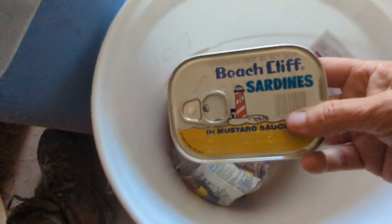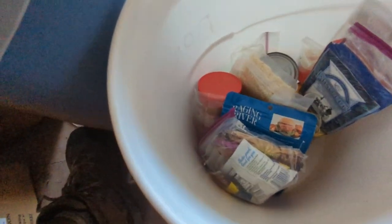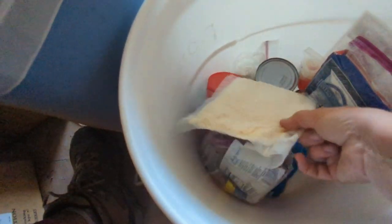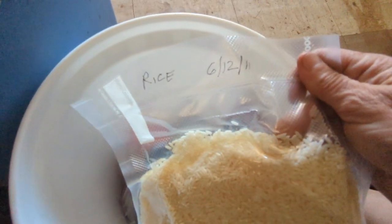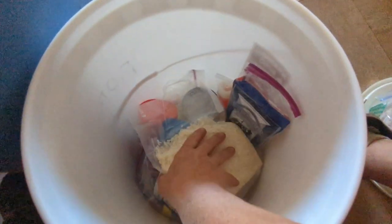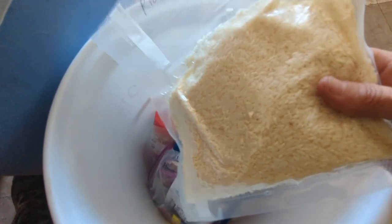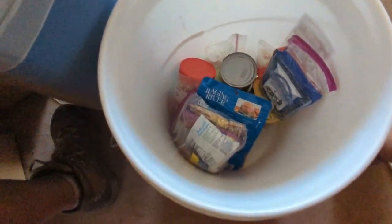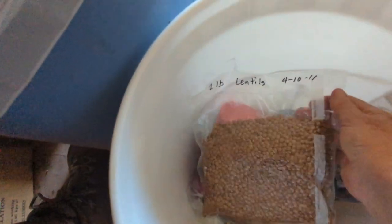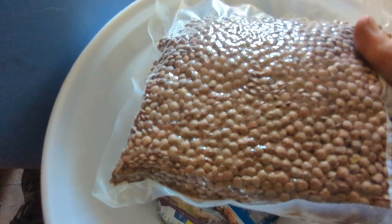Can of sardines — 2013, those are fine, nothing wrong with those. There's another dehydrated something — white rice. Rice lasts forever. 2011 — it's kind of lost its vacuum seal, but I'll eat that. Me or Sammy. These are one pound of lentils — those look perfectly fine. I will eat those.